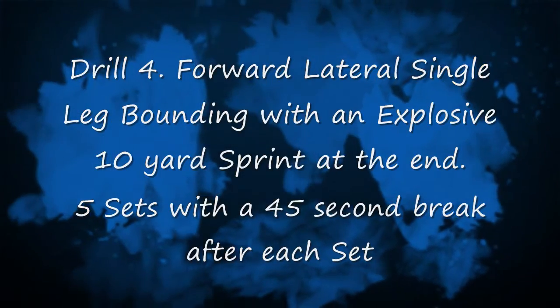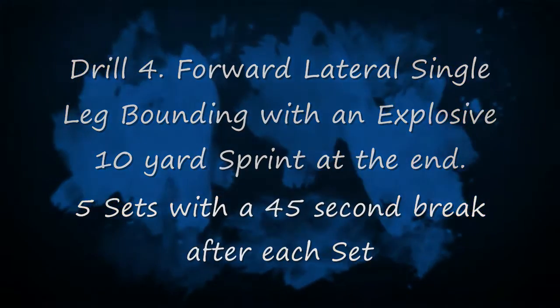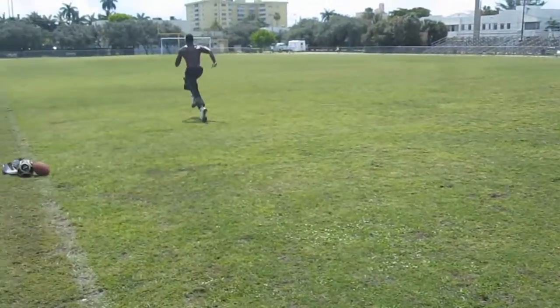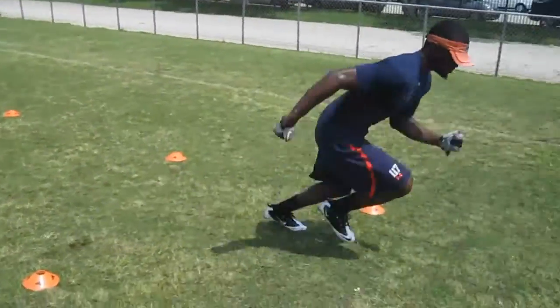Drill four is a lateral single leg bounding with an explosive 10-yard sprint at the end. The key is to limit that ground contact, get off that cone at the end, and sprint forward as fast as possible.